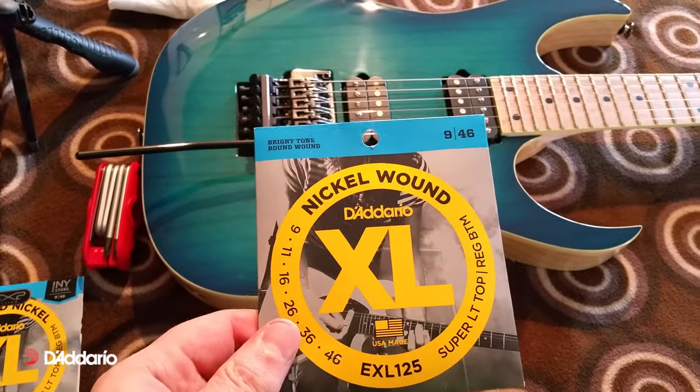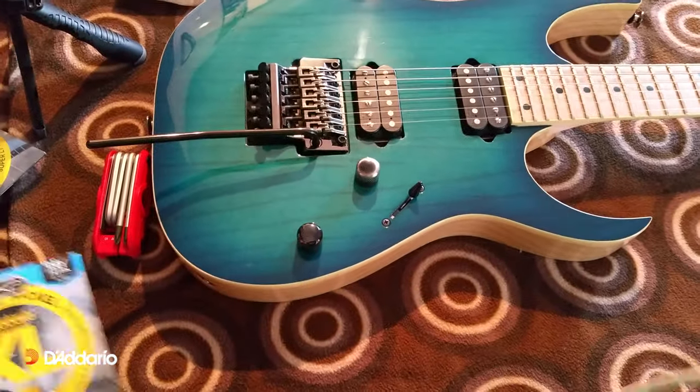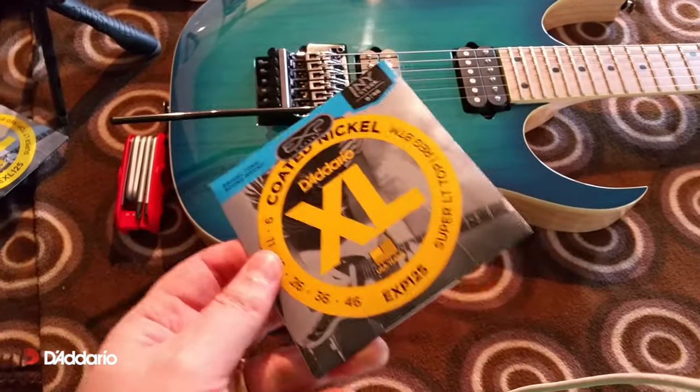And I'm a bit of a hybrid kind of guy. I like fat low end but spangy top end. And I've also been trying these out, which are the coated EXPs — a little bit more expensive.